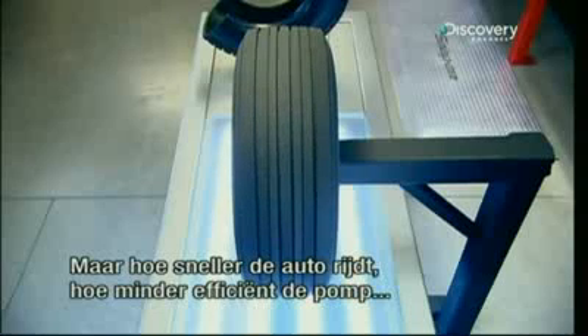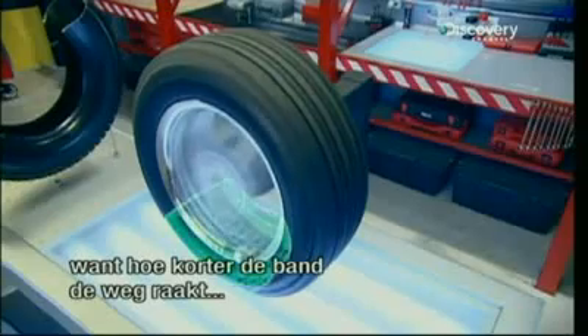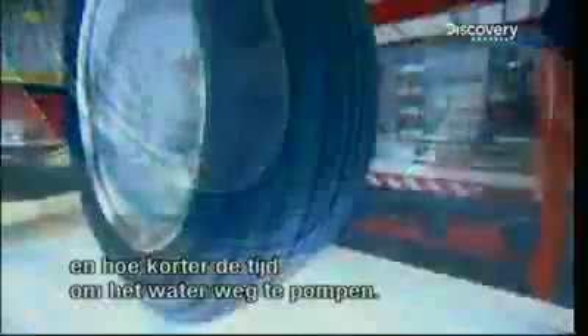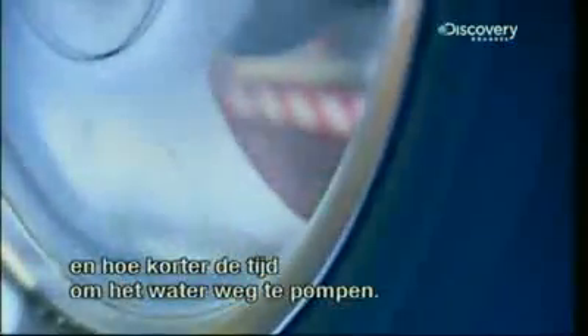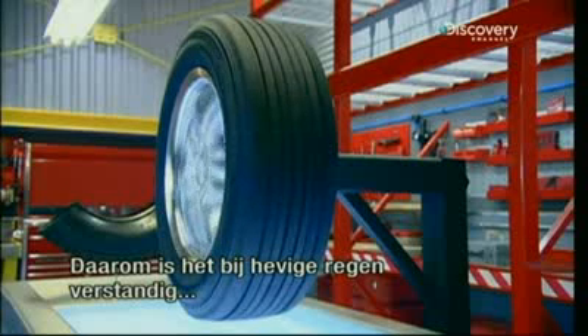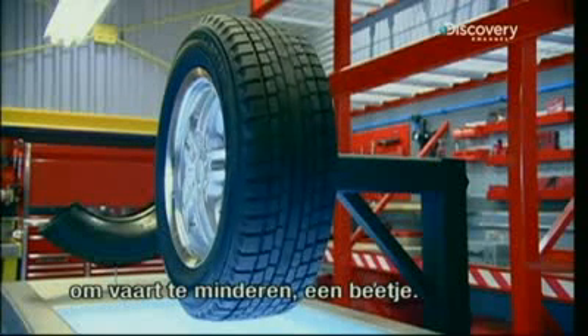But careful — the faster the vehicle moves, the less efficient the pumps become. The faster the tire turns, the shorter the time it's in contact with the road, so it has less time to pump out the same quantity of water. During a torrential rainfall, in order not to exceed the tire's efficiency threshold, it's a good idea to slow down, just a little.